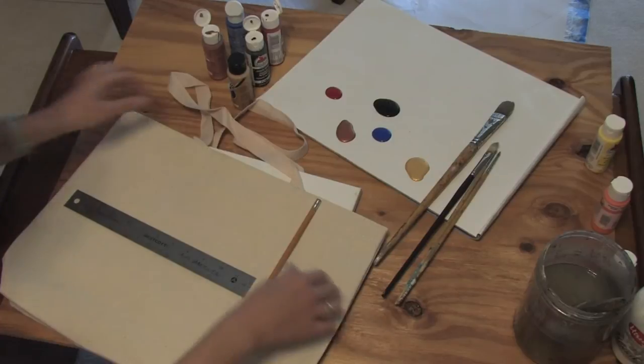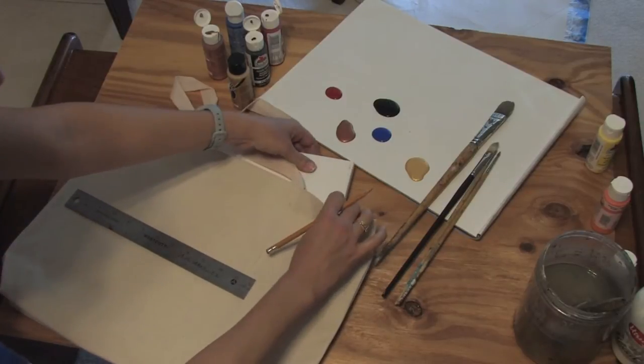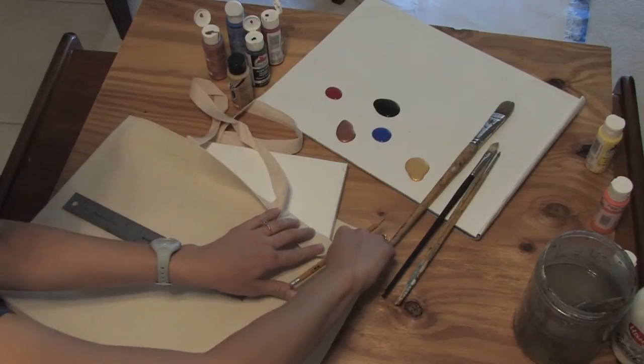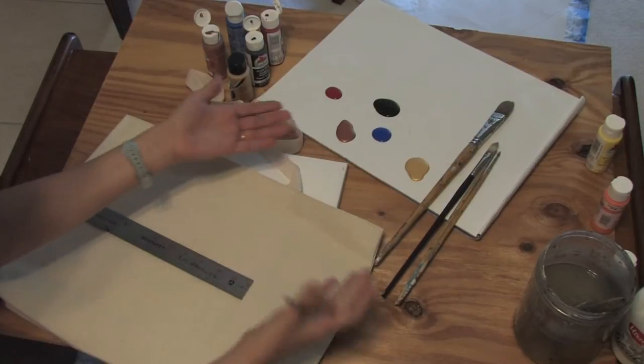You need something to pour the paint on so it's ready for you to go. You need a little canvas tote bag. You need a piece of cardboard or something inside so that when you're painting this surface, the colors do not bleed through on the back.